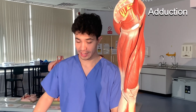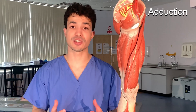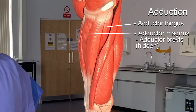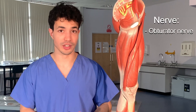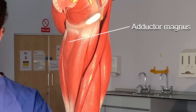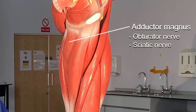The next movement is adduction — think of it as adding something to your body, moving your legs from far away towards your body. This action is performed by the adductors in the medial compartment of the thigh: adductor longus, adductor magnus, adductor brevis, gracilis, and pectineus. All of these muscles are supplied by the obturator nerve. The exception is adductor magnus, which because of its large size also receives innervation from the tibial division of the sciatic nerve.